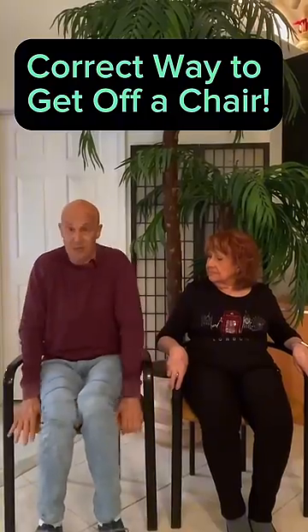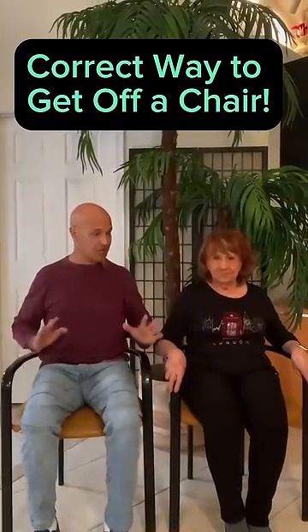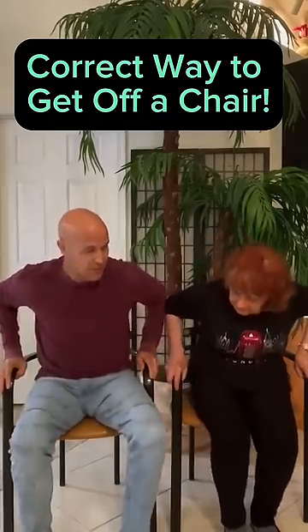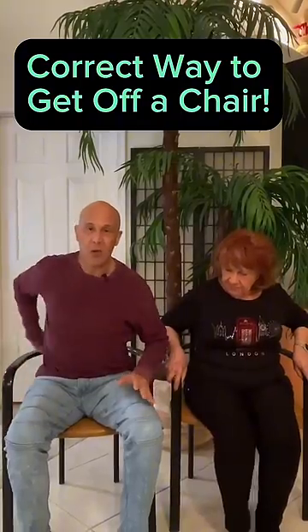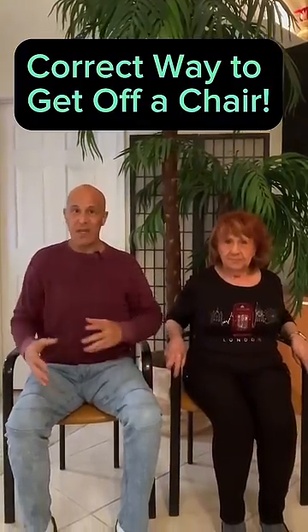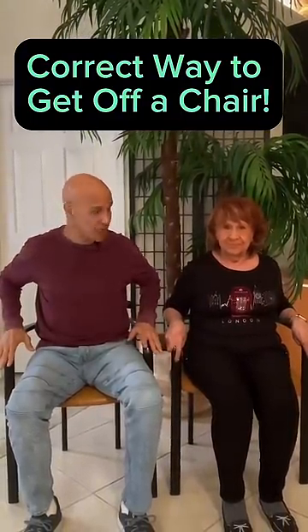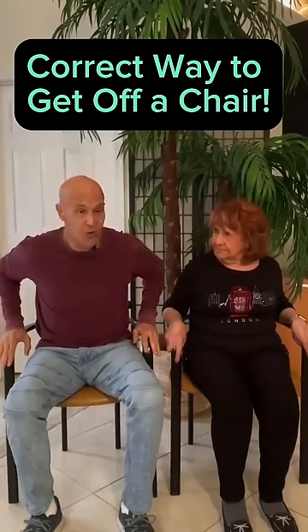If you don't have armrests, you're going to have to use the front part of the chair. First thing we do is slide forward to the front of the chair. If you have weak thighs, lower back problems, or just feel weak, or even dizziness, using these armrests are extremely important. Hands on your armrests, nose over toes.